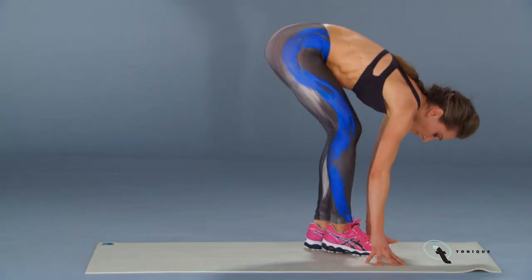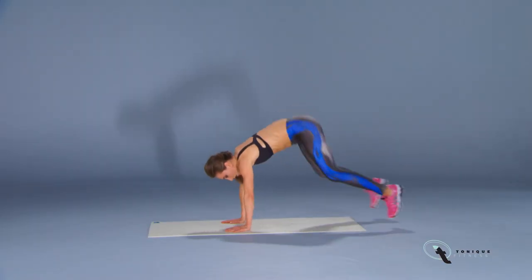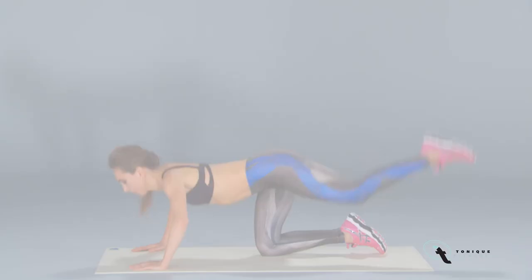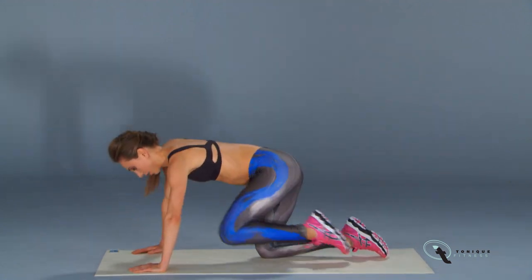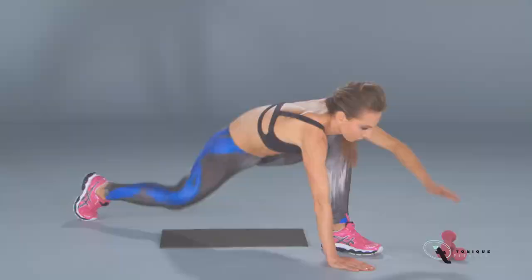Energy Mat contains over one hour of pure movement designed to elevate your fitness to the next level and give you a firm and round butt. Plus, you get as a bonus my new Energy Stretch, which is a full workout by itself.